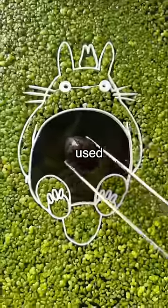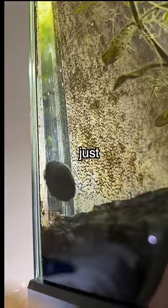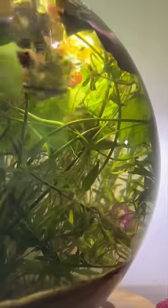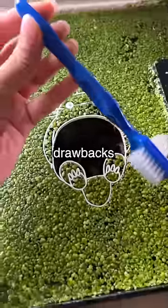This time around I used the iRobot of the fish world — aka snails — but they tend to just leave snail trails and miss a lot of spots. It felt like I had tried just about every algae cleaner on the market and they all had drawbacks.